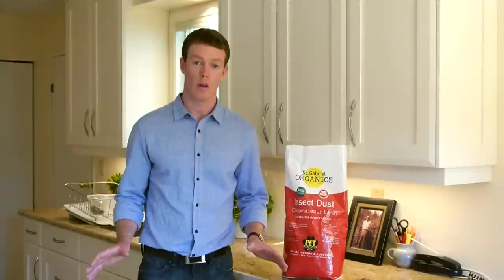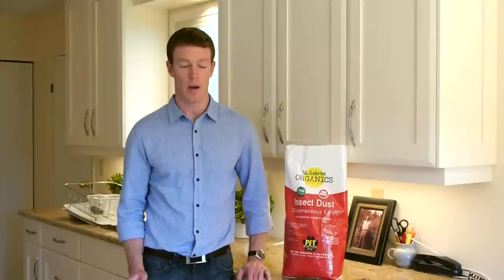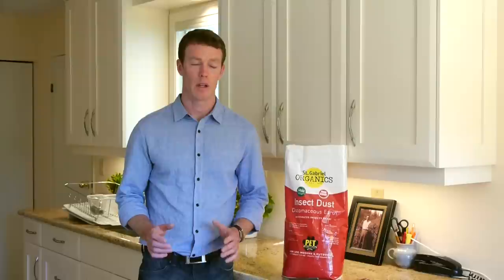You can apply the Diatomaceous Earth using just a spoon or a measuring cup, or if you have to do your whole home, you can also use the dispenser tube that we sell additionally. When bugs are no longer a problem, you can either wipe up the Diatomaceous Earth or vacuum it up. We actually leave the powder down all the time in our home in the dark areas where the spiders hang out, and we've seen a big reduction in the number of spiders and general insects indoors.